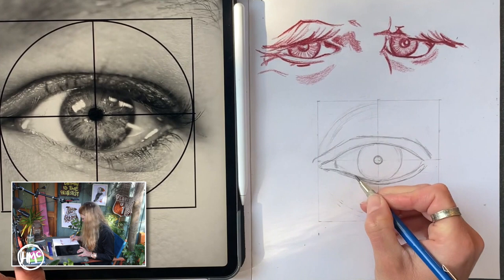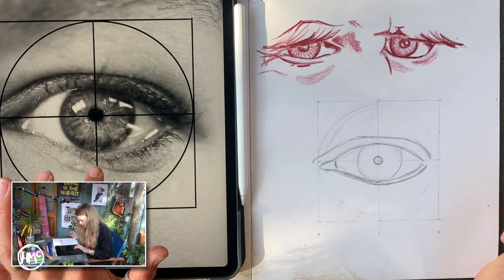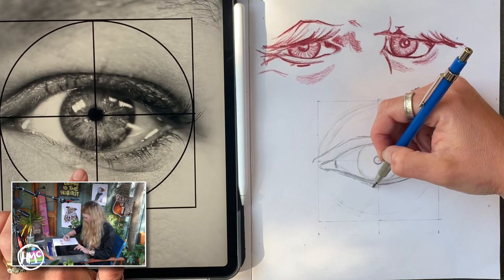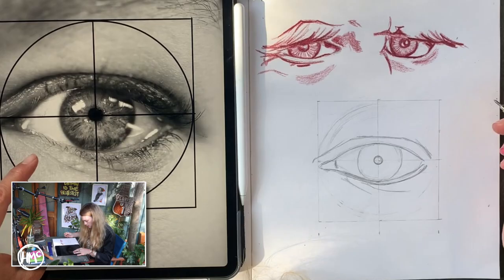We've got the shape in there and we're very happy with it. I would now add these lines — these are just the creases under the eye, showing where that eye socket is. Depending on the age of the person, those would be more defined and pronounced, or less pronounced.